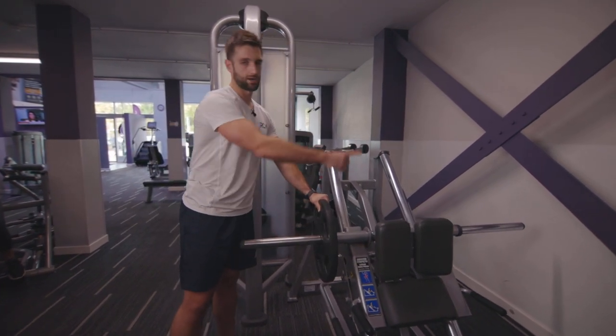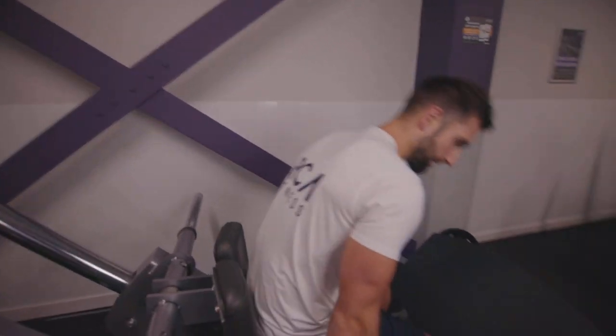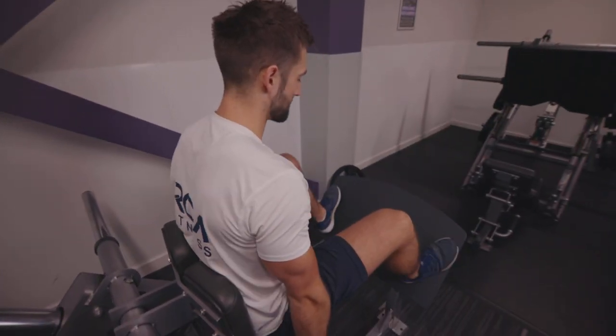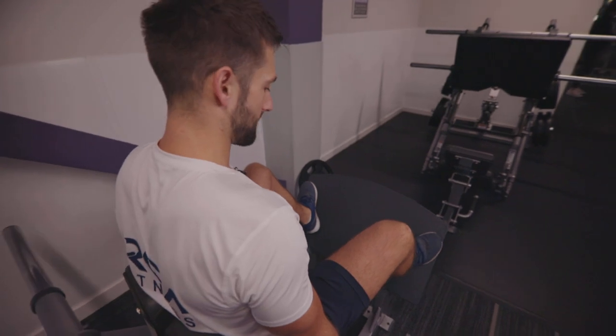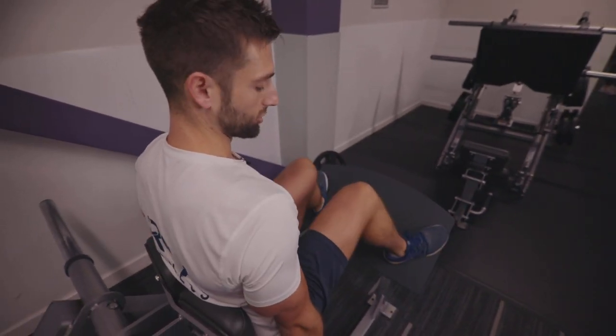The two sides do not have to balance out. Then take a seat. As we're doing wide stance, turn your feet out to the side like so. Make sure that your knees are over your toes — we don't want the knees in the middle just because the feet are turned out.